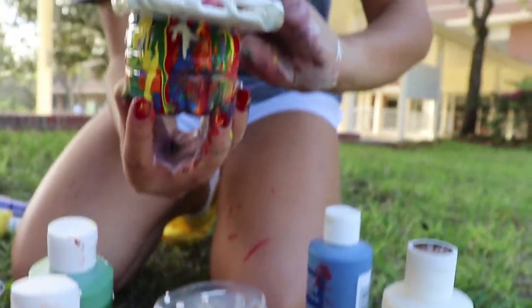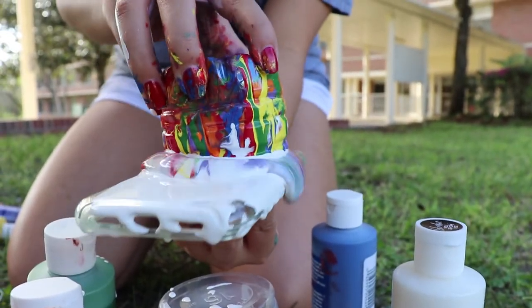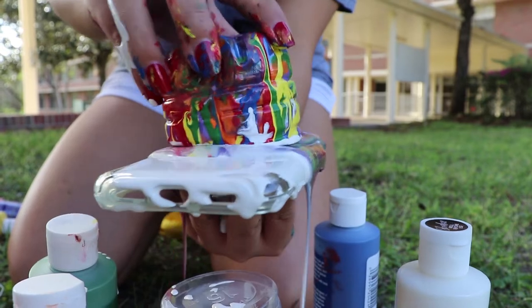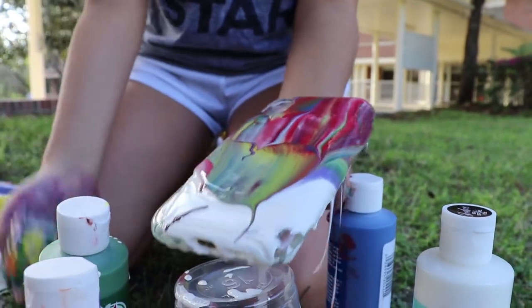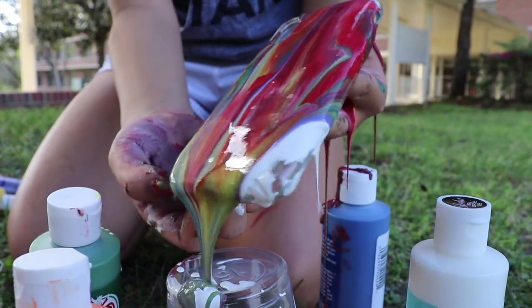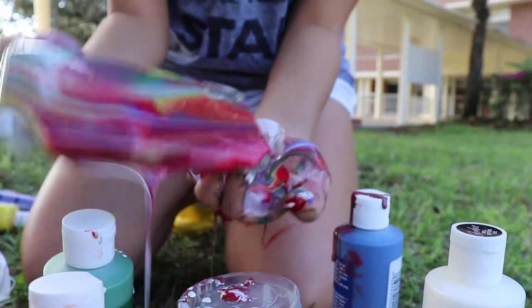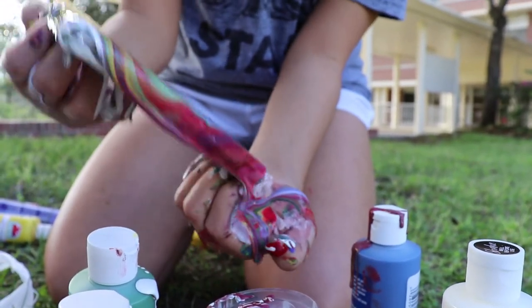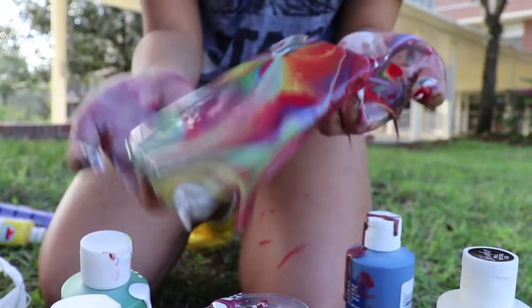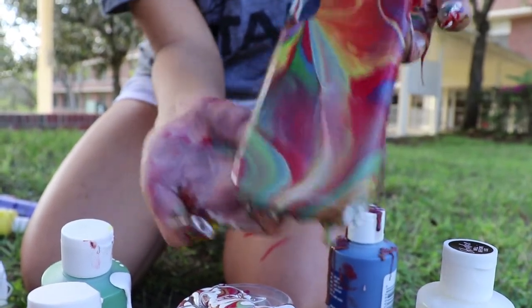Then you take the paint cup that you had, put it upside down, and just pour it and maneuver it around how you want the paint. The way it looks in the beginning is not how it's going to look at the end, because the paint has to drip and slide and move around. Then you just place it and start moving the case and maneuvering the paint how you want it.